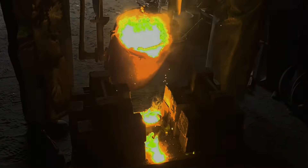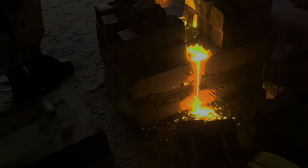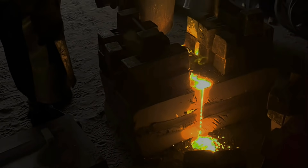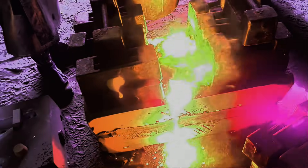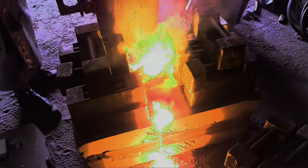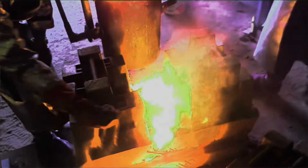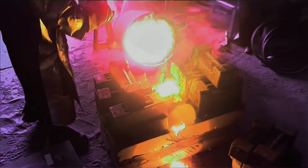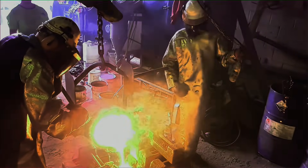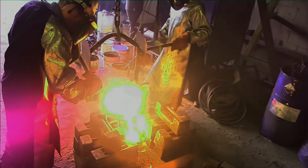We just filled it up and it came out the back vent hole so we know she's full. The runner cup's a little bit higher than the vent hole, but as long as we fill it up to the top of the vent hole it'll be fine. And as you'll see when we knock the castings out. I'm just putting a little bit of sand on the metal there, just to stop the heat radiating off it. I've just topped it up a little bit more.